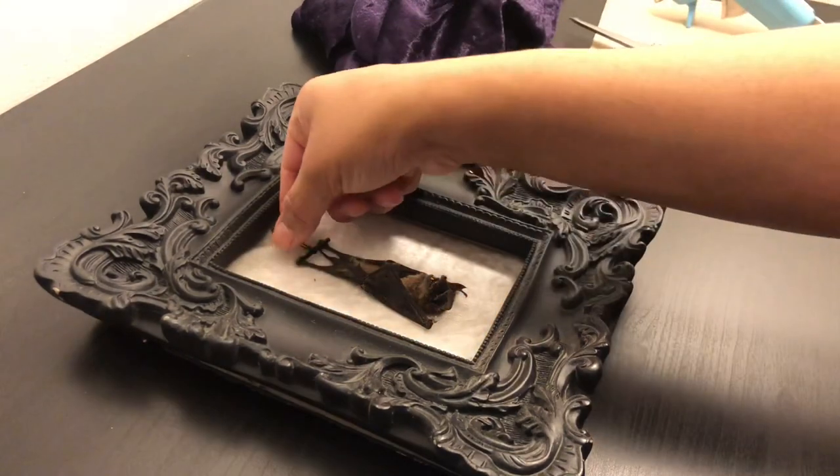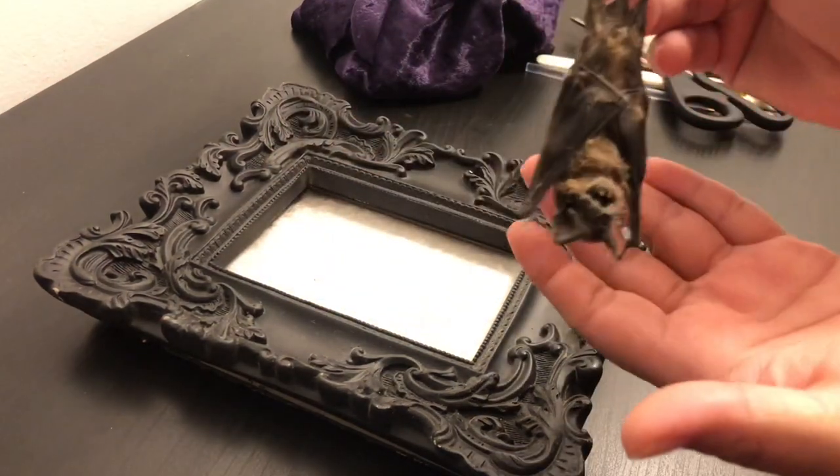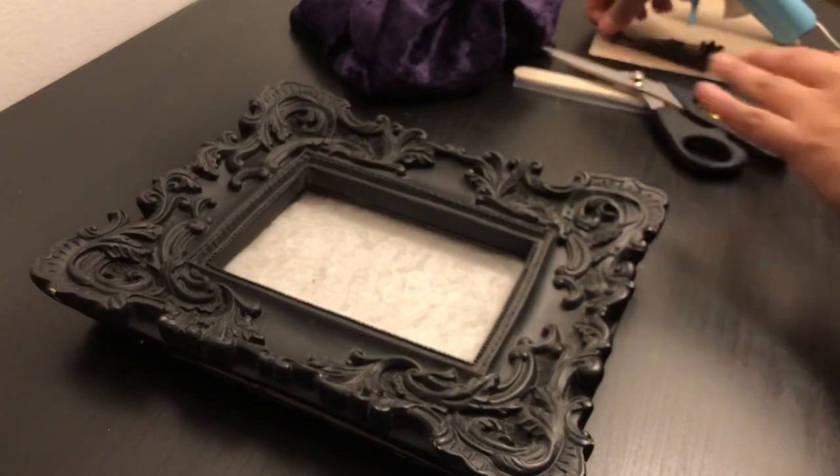I've had this little taxidermy bat for quite some time. I actually bought it at a local oddity shop here in LA and I will be showing you how I redo my framing of the bat.